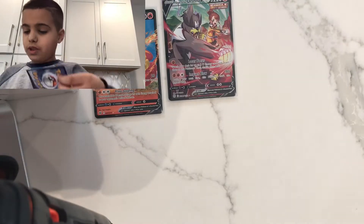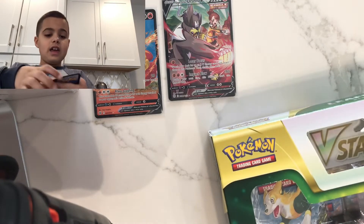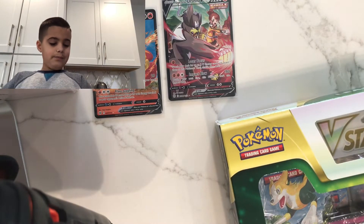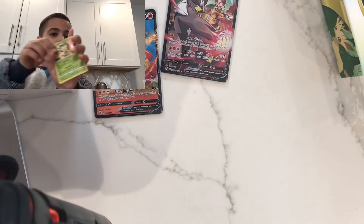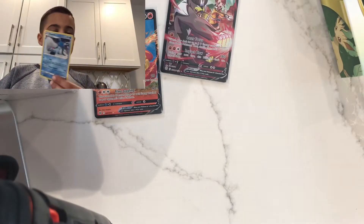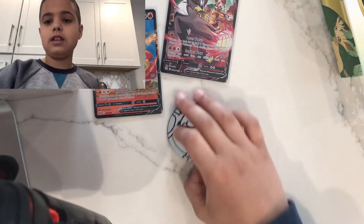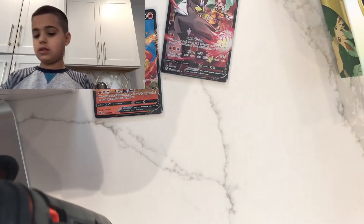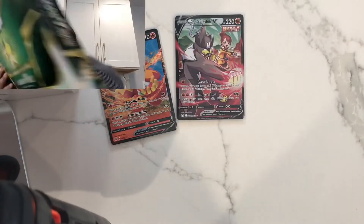On to the Glaceon V-Star pack. The person who sold this also gave me a Leafeon promo and a Glaceon promo — those are actually pretty cool. He also gave me a Blastoise token. Let's get straight into this Glaceon V-Star box.